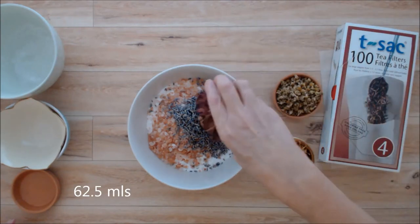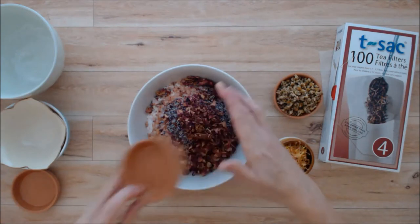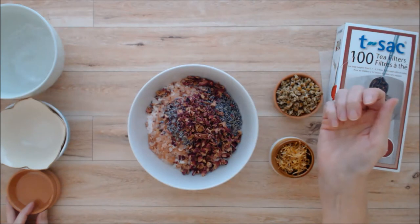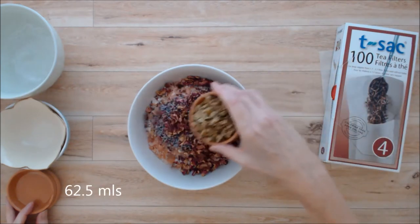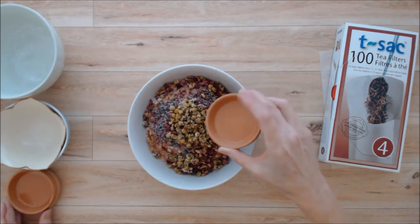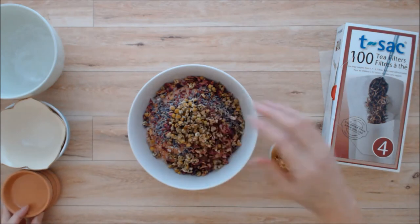Then we'll put in a quarter cup of rose petals — rose petals are mildly sedating and they also have anti-inflammatory properties. Then we have a quarter cup of chamomile flowers, and chamomile is very calming and relaxing. This is really great for a bedtime blend.